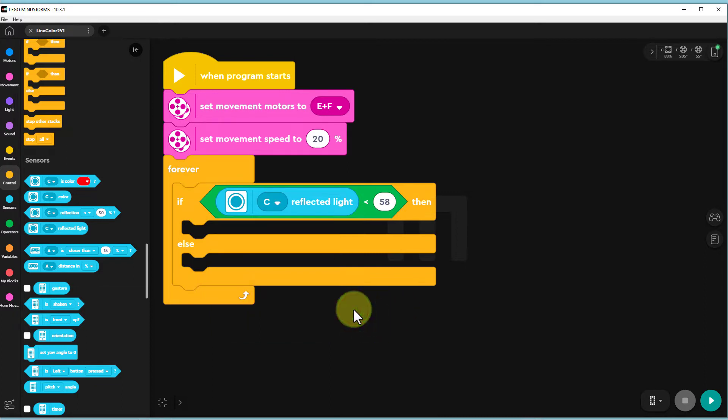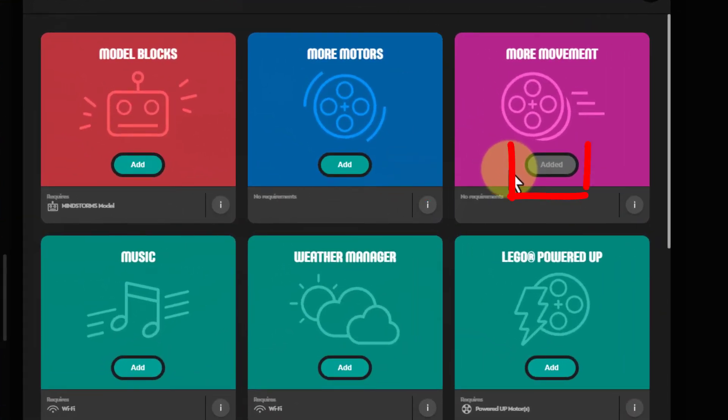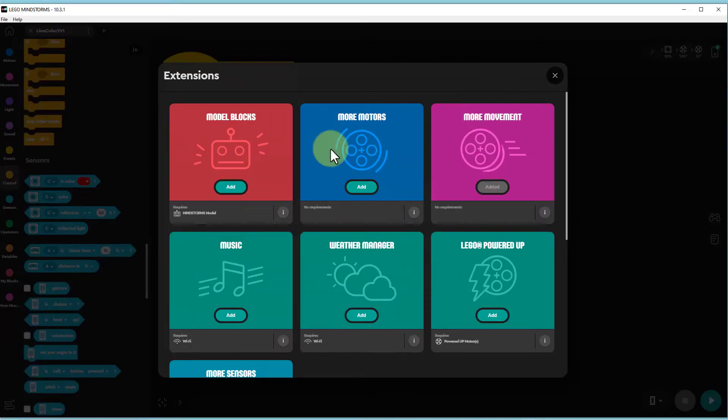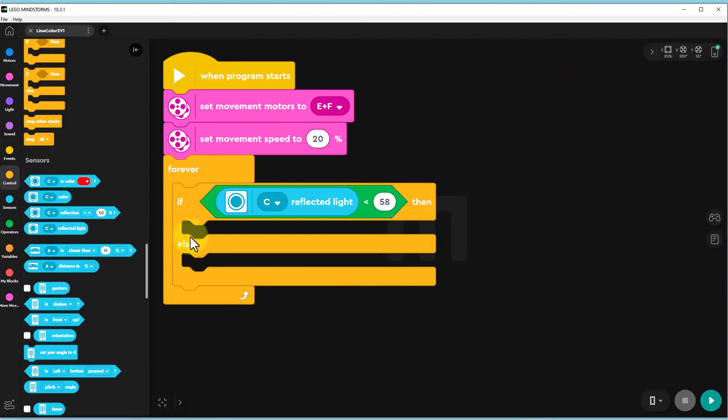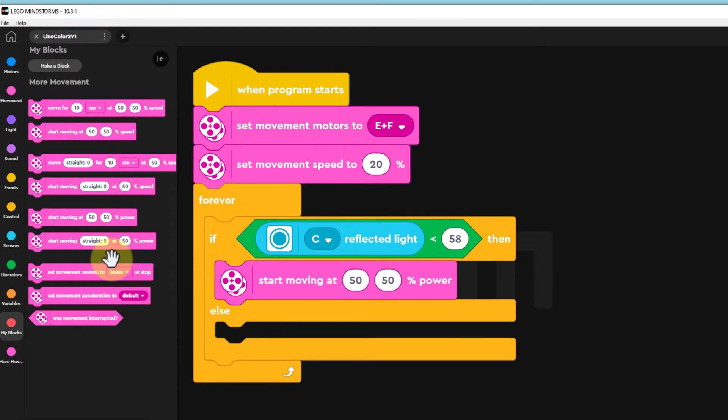Next we need a new movement command. Go to the bottom left of the screen and click on the 'show block extensions' icon. Find the 'more movement' image and click on Add. We've already added them, so in this example you will not see the add button, but it will look like these other add buttons. Go down to the bottom of your menu items on the left of the screen and you'll find there are nine more movement commands. Click on the 'start moving at 50 50 percentage speed' command and move it into the first vacant slot of your code.